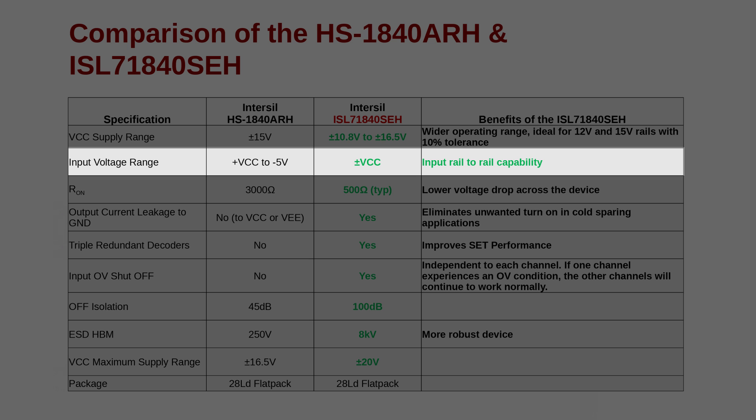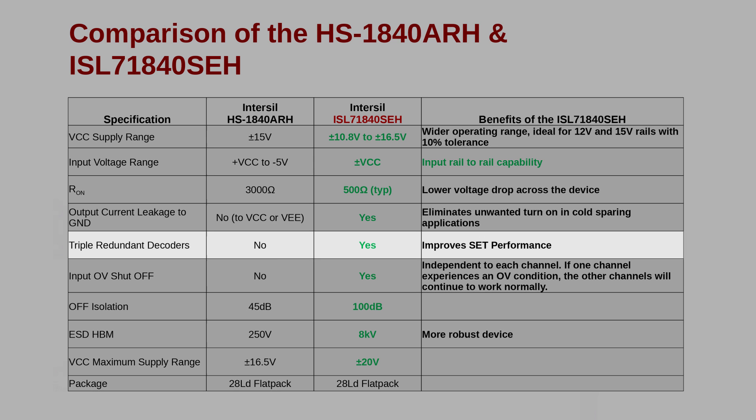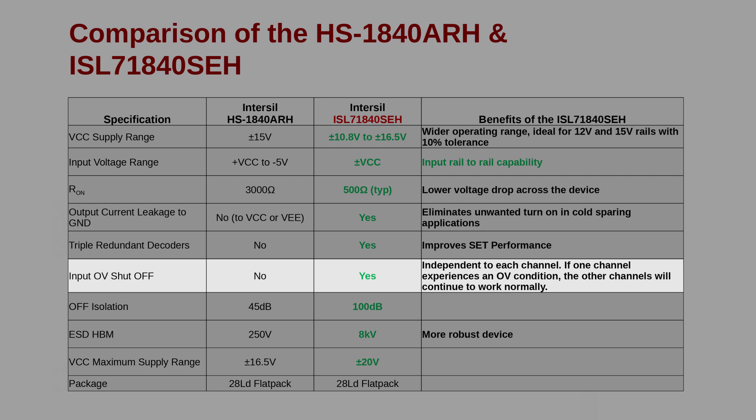The ISL71840 also has lower R-ON without sacrificing leakage currents. It achieves the same leakage current specs as the HS1840 and, in some cases, is lower. It also has redundant decoders that vastly improve its SET performance and shorter propagation delays.